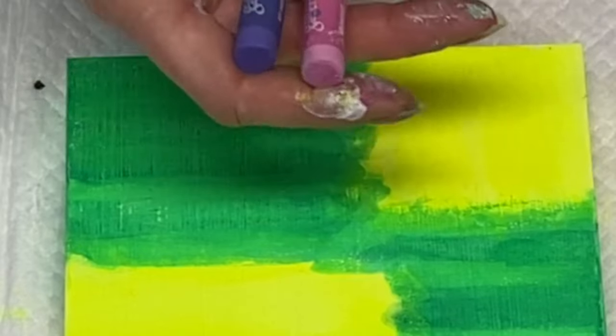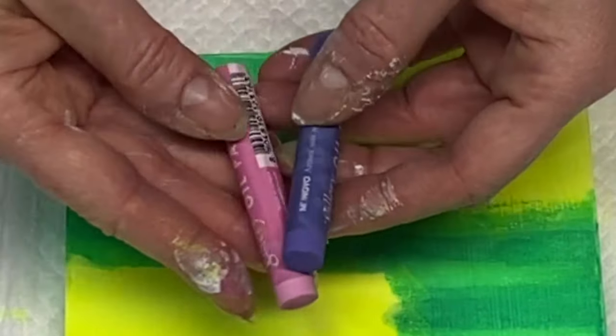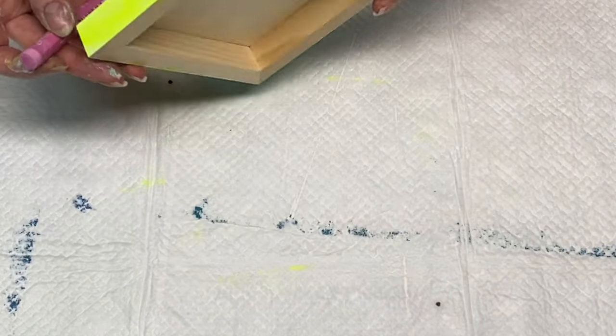Here I've grabbed a couple of my oil pastels in pink and purple, and I'm going to add some accenting and more color to the piece using these pastels.